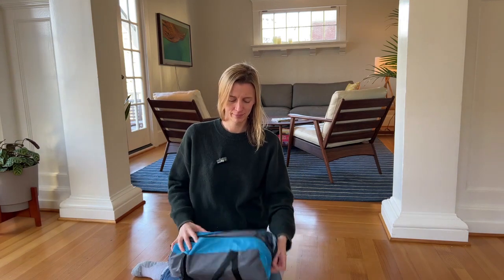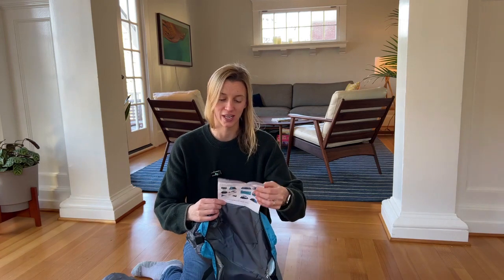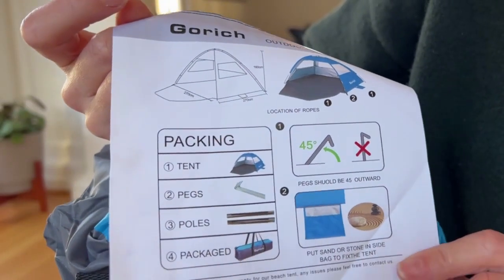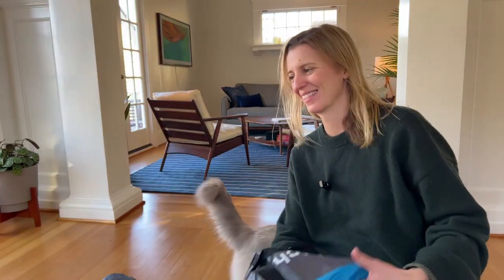Now let's open it up and see what we get. It has the instructions connected to the bag, which I always appreciate. It comes with the tent, the pegs, the poles, and the package. On the back side it basically says: take it out of the bag, lay it out, pop it up. So let's do this.